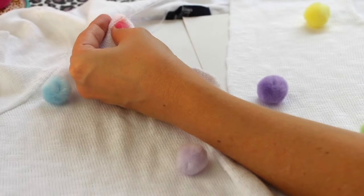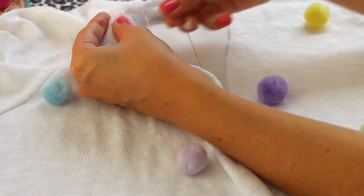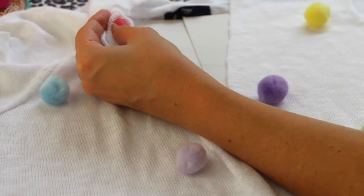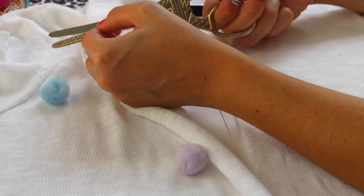Para garantir que ficou bem firme eu vou fazer isso algumas vezes. Só que agora eu já vou dando o nó assim: passei, fez a argolinha aqui, dou o nó. E depois a gente corta.